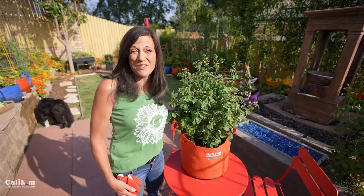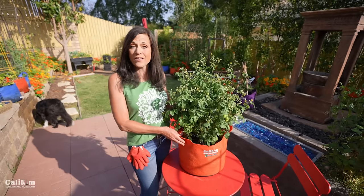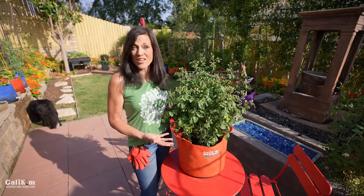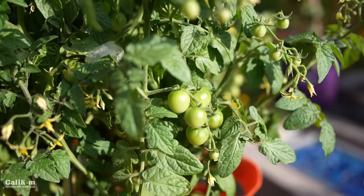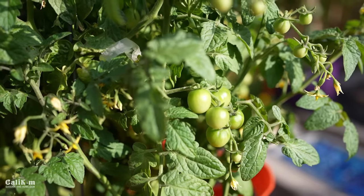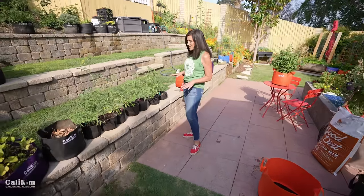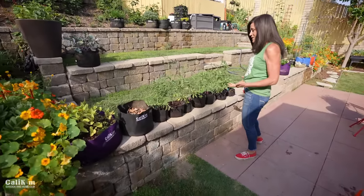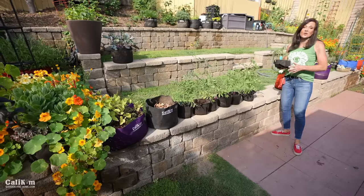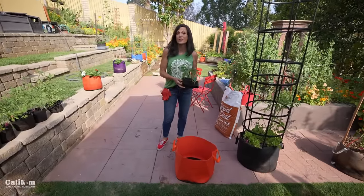I just have to show you guys this Tiny Tim tomato — there are tons of tomatoes on here, and I think one reason why it looks so good is because it's growing in this fabric pot with the air and oxygen it needs. Look at all these tomatoes! I started all these tomatoes from seed and have a little lineup here, but I've decided on the Golden Jubilee. It's an orange sweet tomato, and I think it's going to look really pretty in this orange 15-gallon SmartPot.